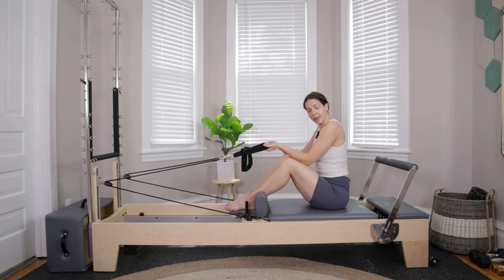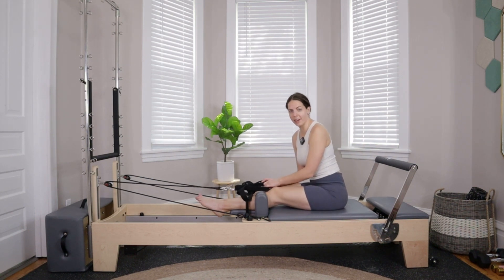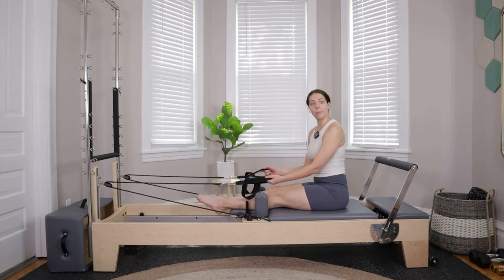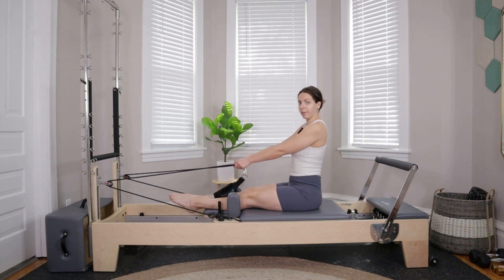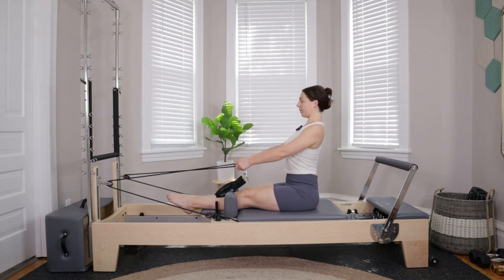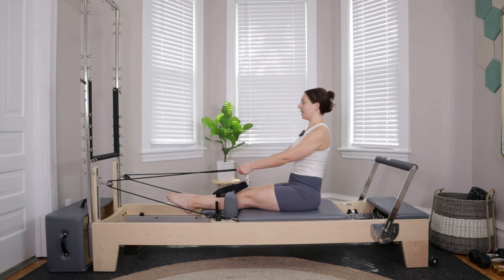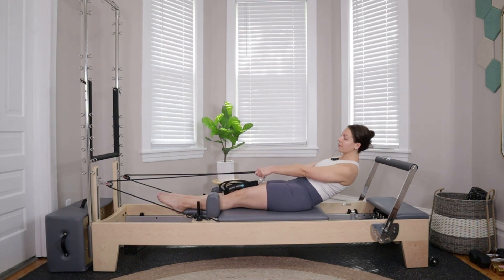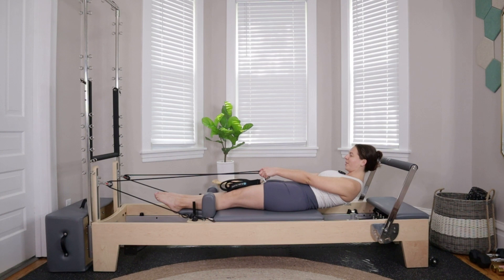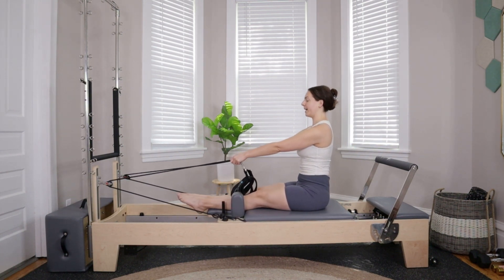Extend the legs all the way out so your calves are resting on your headrest. If you don't have enough room, you can take the shoulder blocks off or keep the knees bent. We'll be crossing the ropes and grabbing onto the tape on our ropes, giving ourselves a little more resistance. Roll the shoulders down and back so arms are a little below shoulder height. Take an inhale to sit up tall, exhale draw belly button in, pull back on those ropes as you roll down. Inhale at the bottom, exhale to roll back up, restacking the spine.